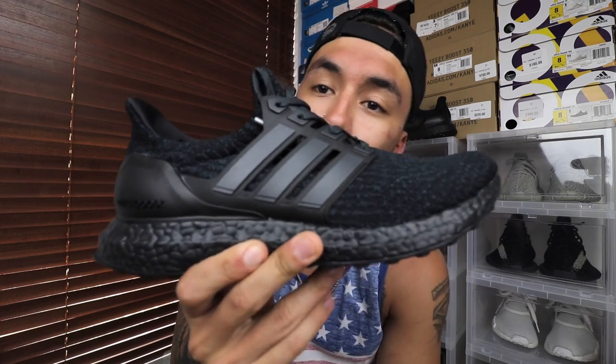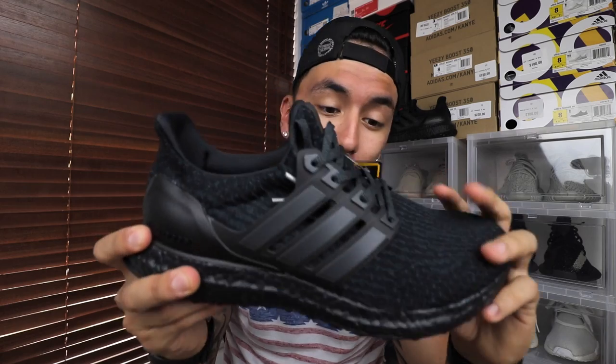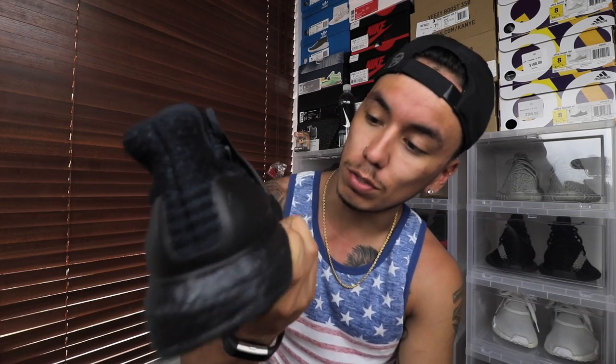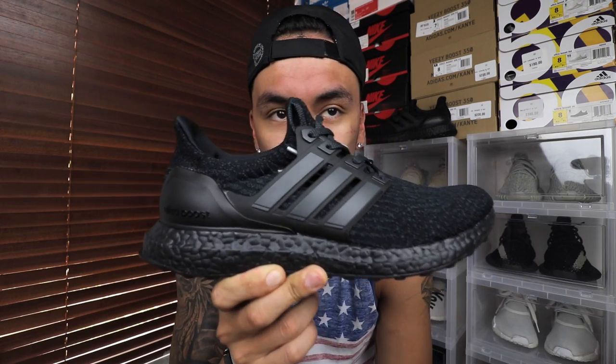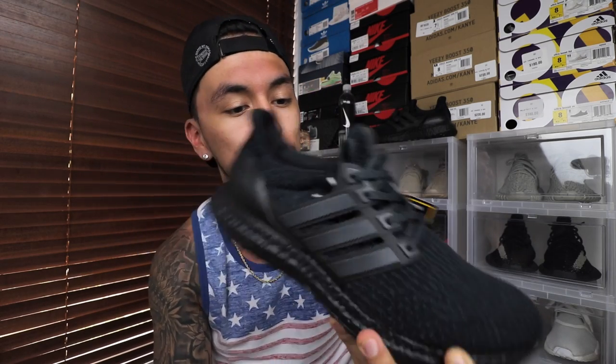Moving on to the sneaker — here it is, your Triple Black Ultra Boost 3.0. When I first got this shoe I fell in love; these are super sick. Triple black has to be one of the best colorways out there. Unfortunately I can't get my hands on the pitch black NMDs, but these will do for now.